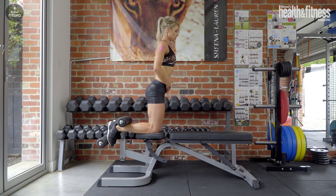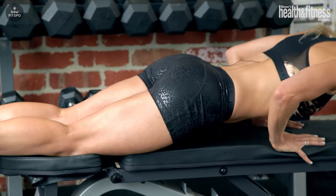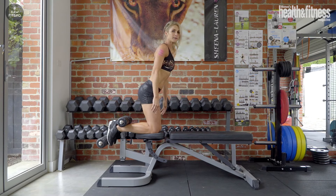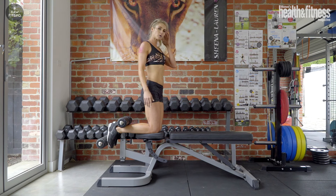Let's do a second rep — nice and slow, nice and controlled. I'm going to drop nice and slow and come all the way back. Now if you're a beginner, I recommend doing five reps of three sets. If you're a little more advanced, go for ten.